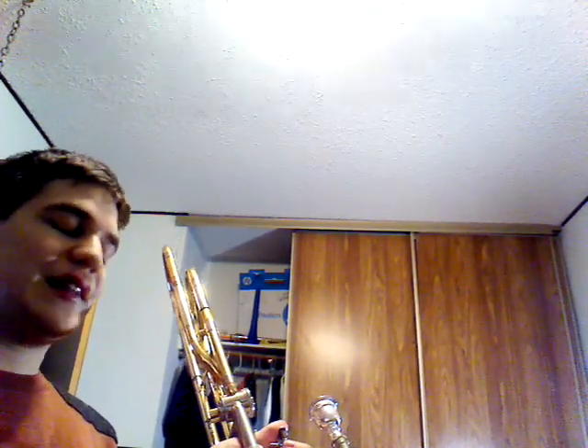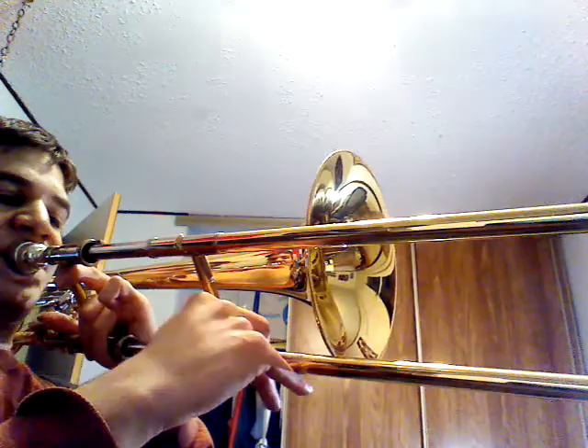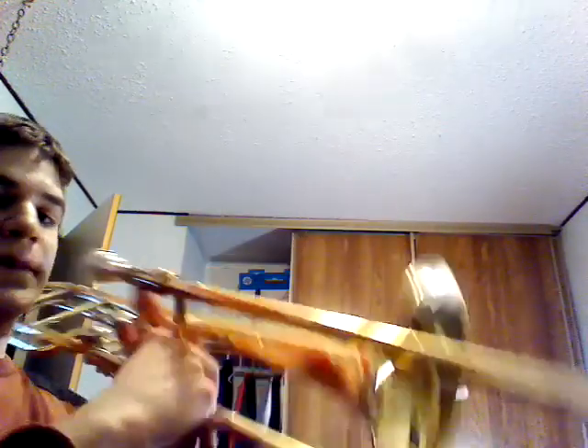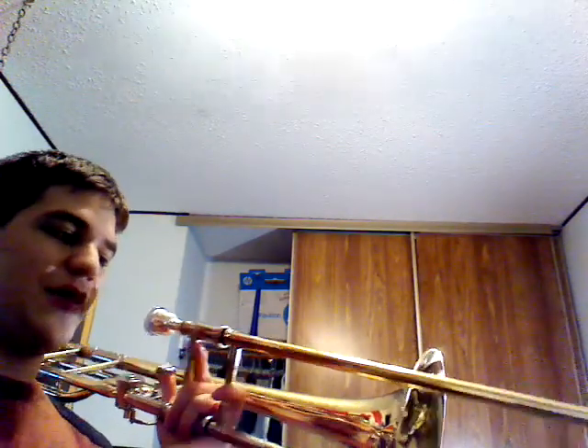So that's the first section. The second section is pretty similar — it's like this. You're covering less distance on the slide though.